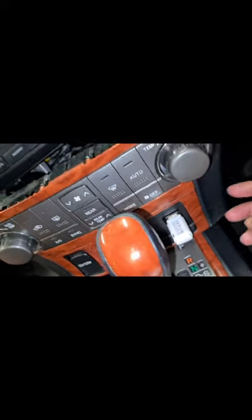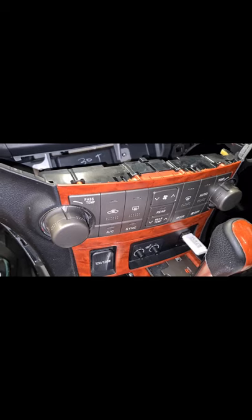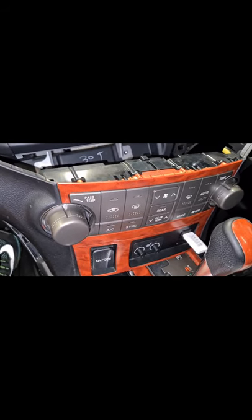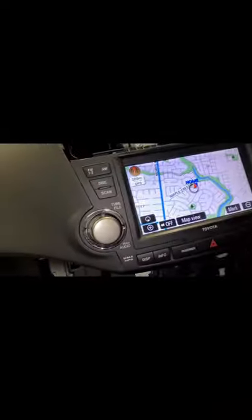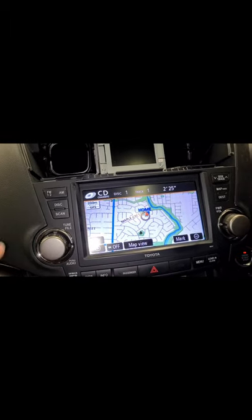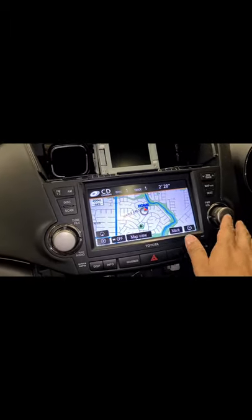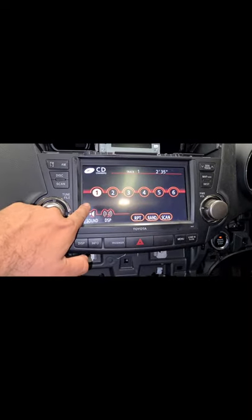I've got my USB ready with folders - just one folder to test, as per the G ROM website. You have to create folders starting with a name like '01_' followed by the folder name. This was the spare cover spot where I managed to plug in the USB. You can see from the back that the cable is plugged in. Now it's time to test - let's press the disk button.